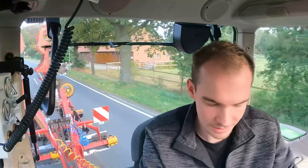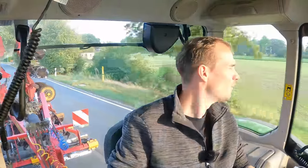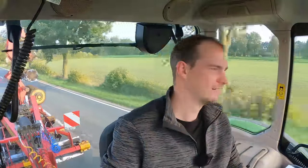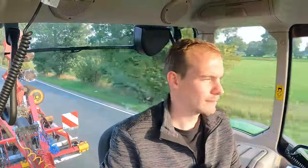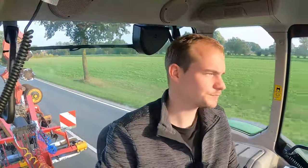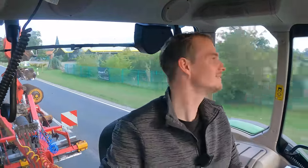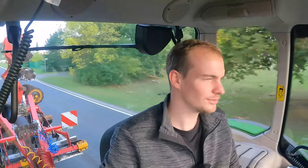Ich bin jetzt auf jeden Fall fertig und bringe die Carrier wieder zurück. Ich bedanke mich fürs Zusehen – nach diesem Video gibt es dann auch wieder ein Maishäckseln-Video. Heute ist Samstag und nächste Woche Mittwoch geht es dann auf der anderen Biogasanlage weiter, wo wir nochmal ein paar Hektar Mais häckseln müssen – dann nehme ich die GoPro auch wieder mit. In diesem Sinne vielen Dank fürs Zusehen und bis nächste Woche. Über Like und Abo freue ich mich – irgendwie 70 Prozent meiner Zuschauer sind keine Abonnenten. Wenn ihr öfter mal auf meinen Kanal kommt, würde ich mich auf jeden Fall über ein Abo freuen. Allen einen schönen Tag noch und wir sehen uns beim nächsten Mal.